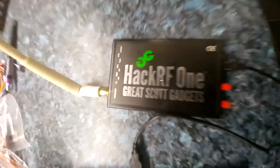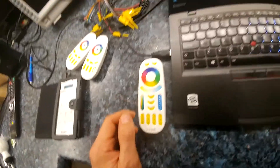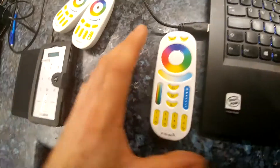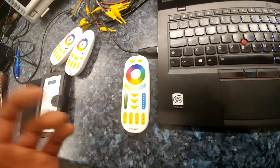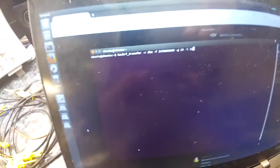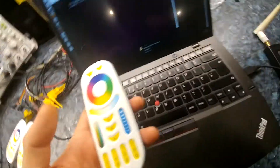Anyway, I just got this new toy: software-defined radio, HackRF One. I thought I'd have a go with that. What I found — which I thought was quite cool — is that I can record something and just keep replaying it over and over again. So the encryption for this thing is not any kind of rolling encryption or anything like that. I'm not sure why we can't just capture all of the packets and spit out the same encrypted packets all the time.